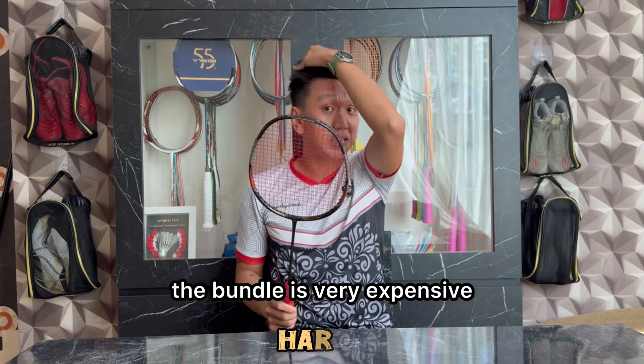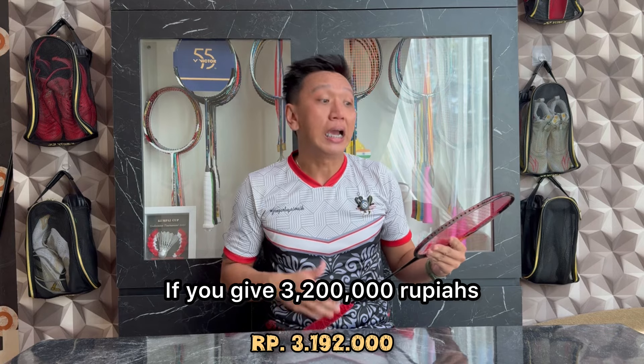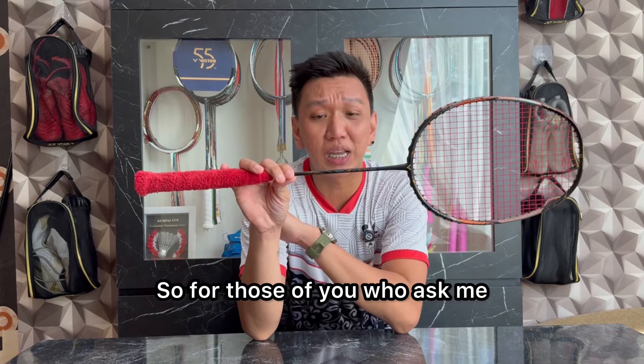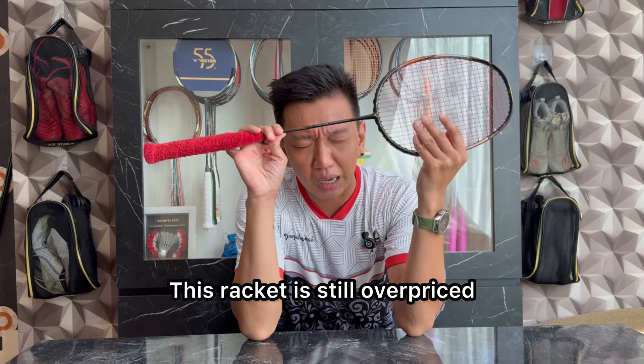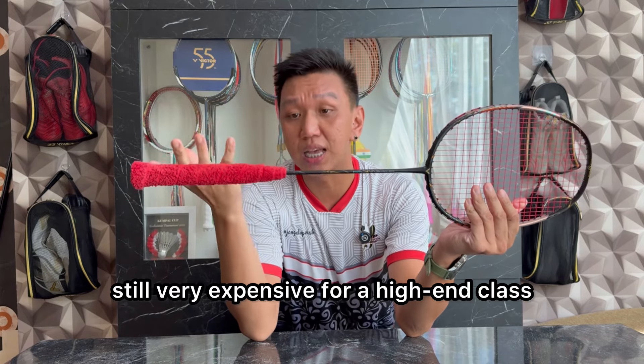Untuk harga, racket ini dibanderol di kisaran yang cukup mahal. Harga racket ini masih di angka 3.192.000 rupiah. Kalau kalian kasih 3.200.000 rupiah, kalian kembalinya hanya 8.000 rupiah. Jadi buat kalian yang bertanya apakah racket ini mahal — ini racket masih over price, masih sangat-sangat mahal untuk racket sekelas high-end.